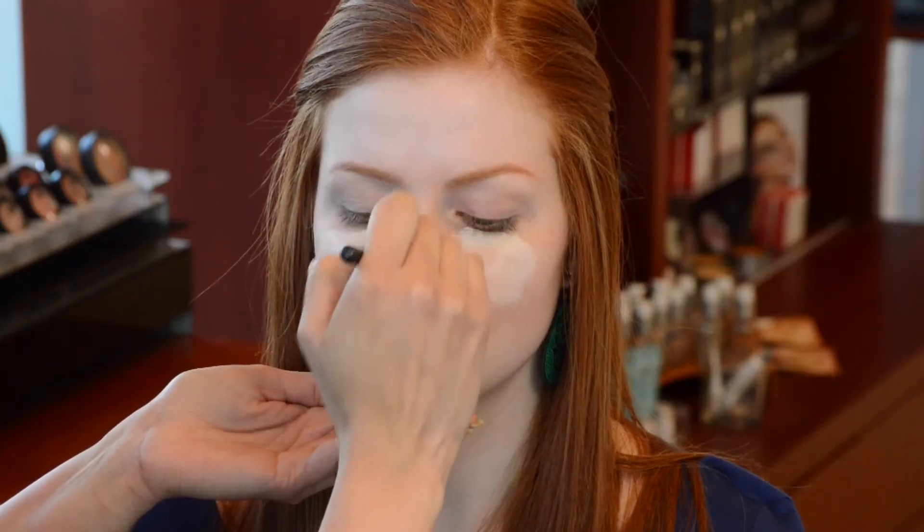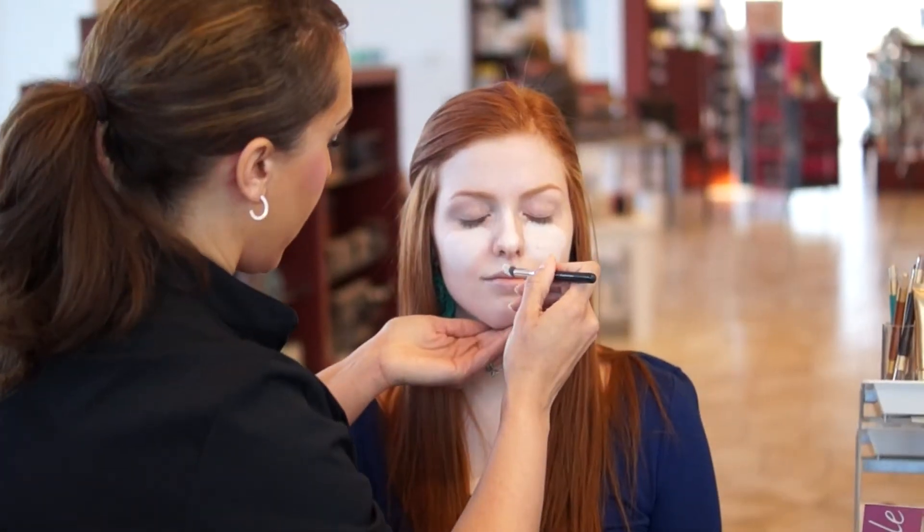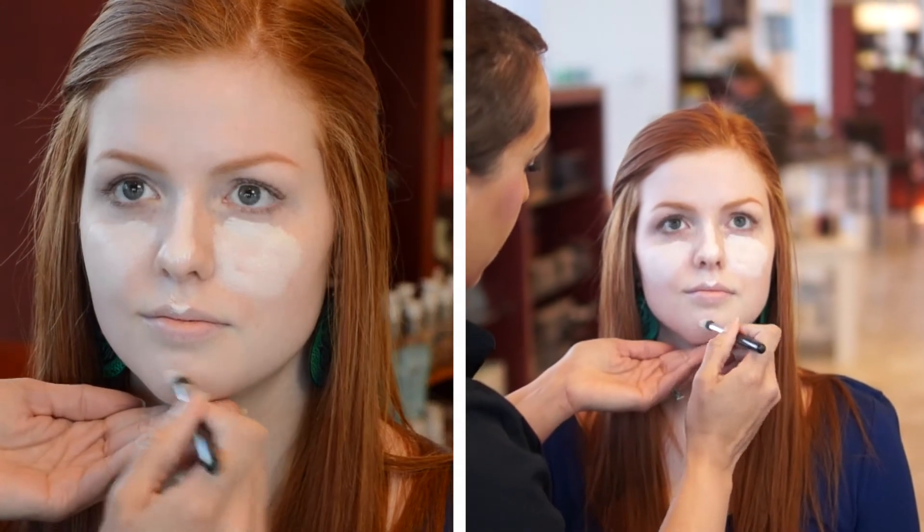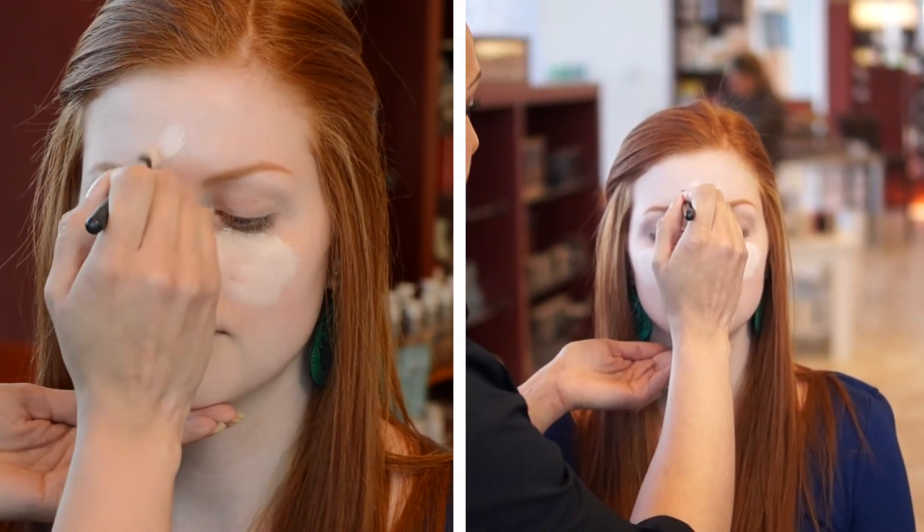I'm going to go down the center of the nose and right above the cupid's bow, right above the upper lip, the bottom, and the center of the forehead.